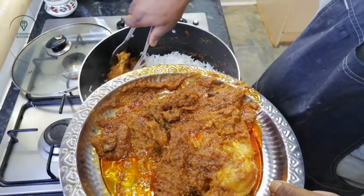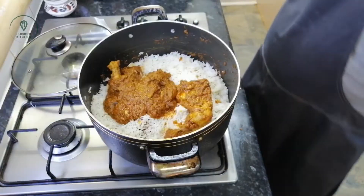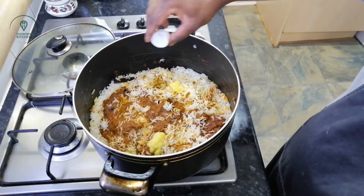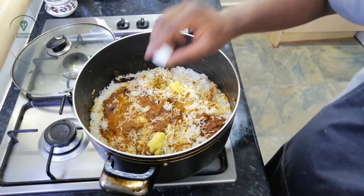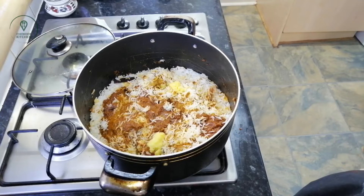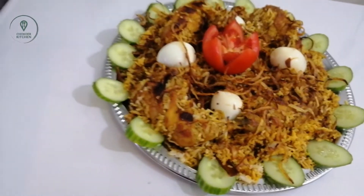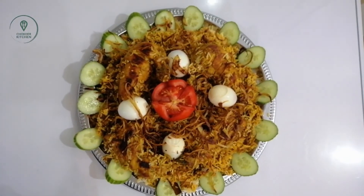We will focus on our leftovers and have the same. I will add 2 tablespoons of rose water. My friends, our molok polau is ready.